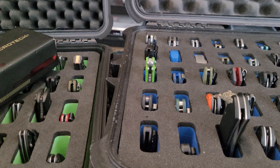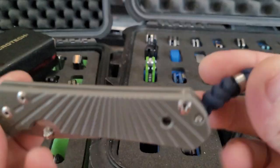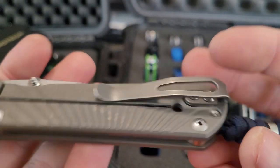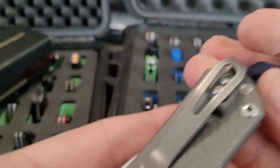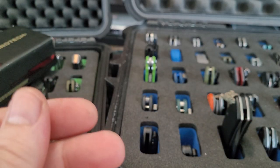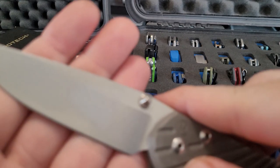Got my Sebenza, my Starbenza with some combat scales, MXG clip — there you go.